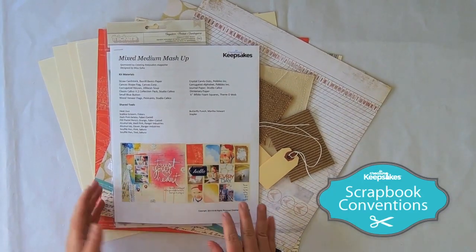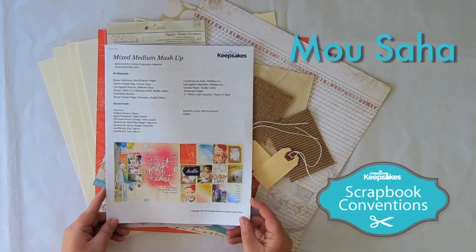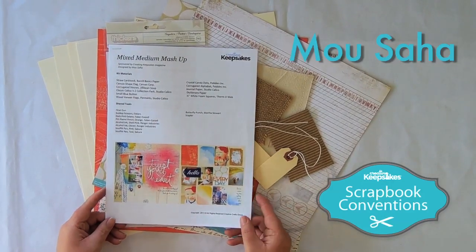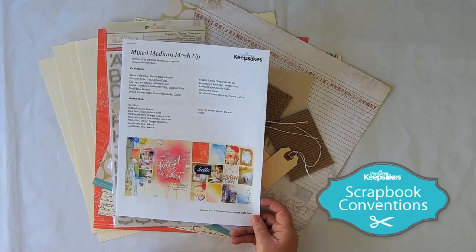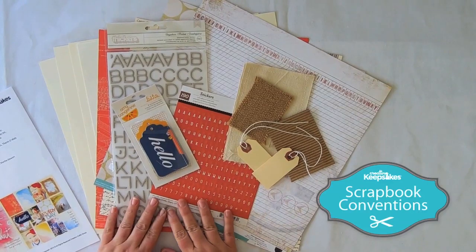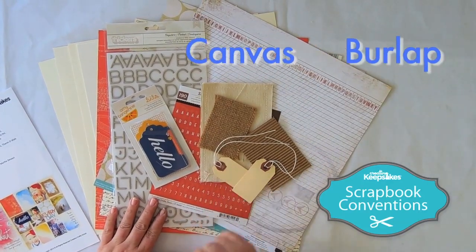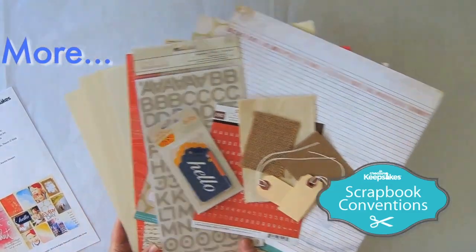This amazing design was designed by Mo Saha. She is an amazing mixed media artist in this industry. We love her, and she has designed this amazing kit with these beautiful colors. Inside the kit you're going to get this array of products including some canvas, some burlap, some amazing tags and products from some great companies.